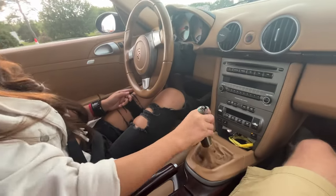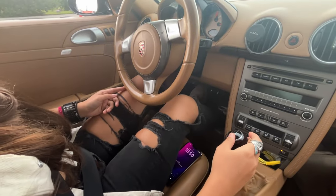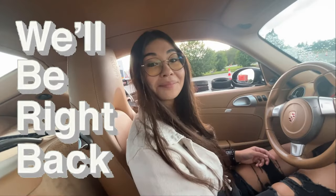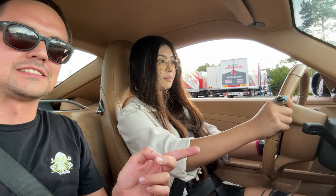Did I put it in? No. Are you pressing the clutch? What is clutch? So you press the left pedal down with your left foot. And then you put it into first gear, and now you start releasing the clutch and start giving gas. What is gas? The right pedal.